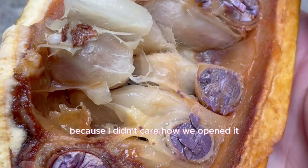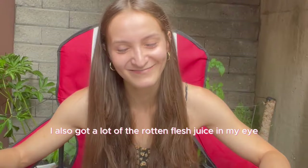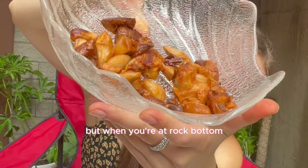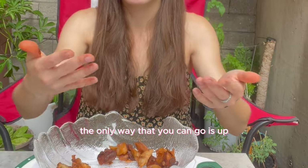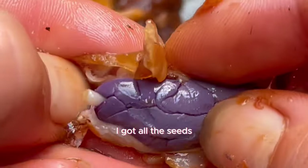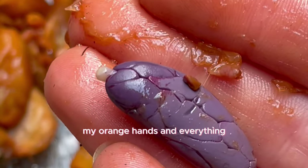I also got a lot of the rotten flesh juice in my eye — it was a crazy experience and a true disaster. But when you're at rock bottom the only way you can go is up. After crying a little bit and making sure I didn't have an eye infection, I got to work, peeled all the seeds nicely, orange hands and everything.